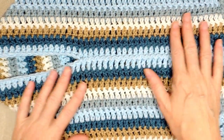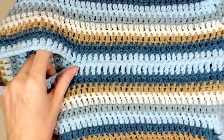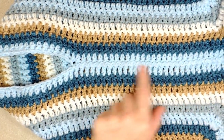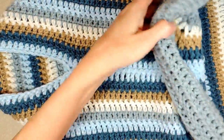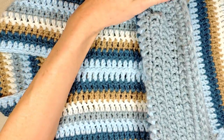Hi, this is Krista at The Secret Yarnery. Welcome to Part 3 of our Cozy Boho Cardi Crochet Along. In today's crochet along we are going to be doing the join-as-you-go to make the armhole for our cardi and also going around the neck to make the collar.